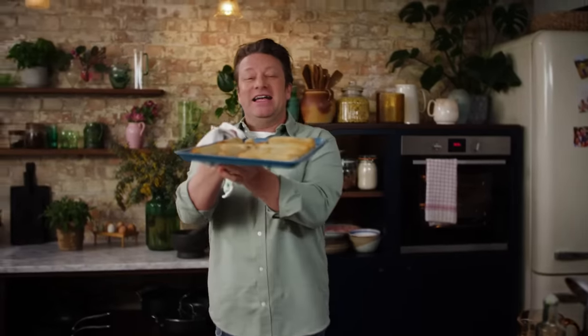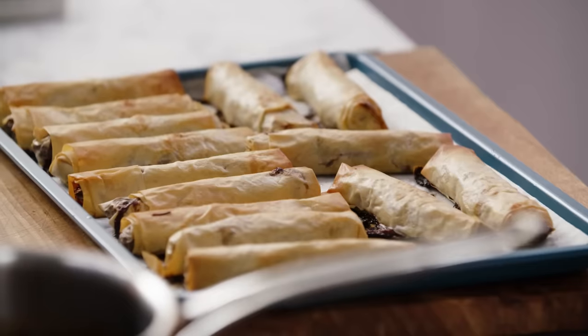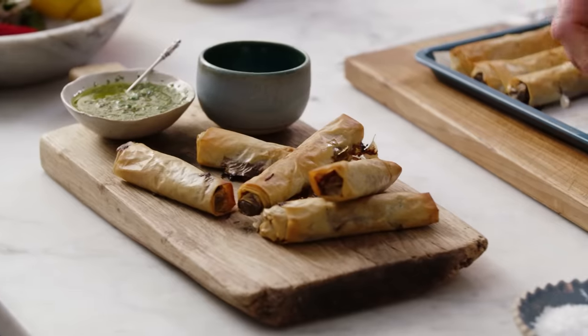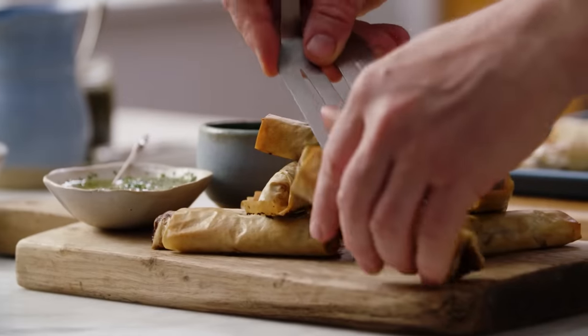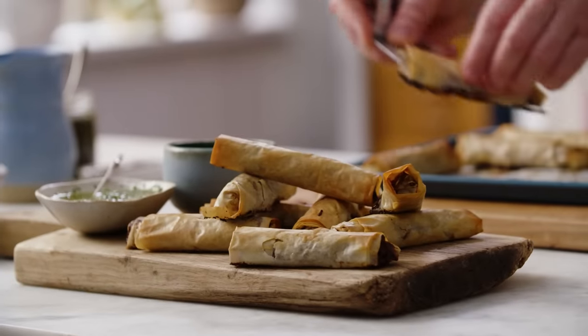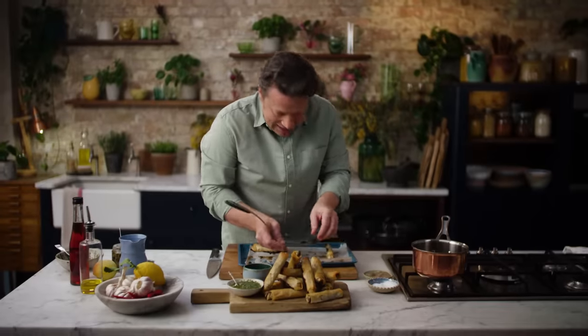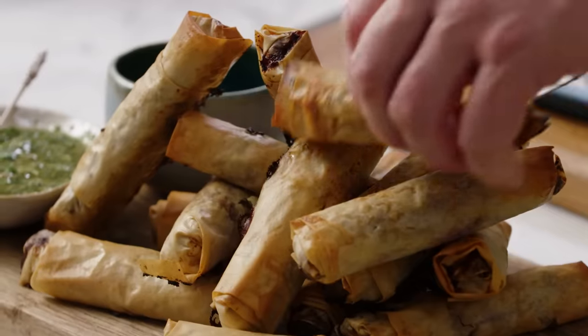So can it canapé? Yes it can — with the help of salsa verde and some lovely gravy. Let's load these up, just stack them erratically. The smell is amazing. So there you go lovely people — roast lamb filo cigars, golden crispy with a lovely salsa verde dip. I'm salivating because the smell is so good. Golden.